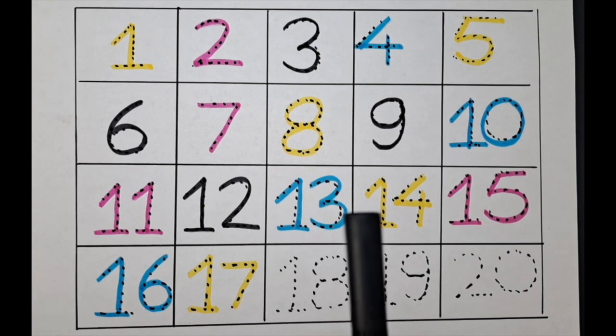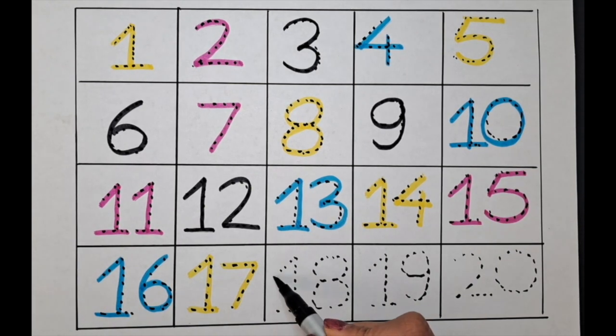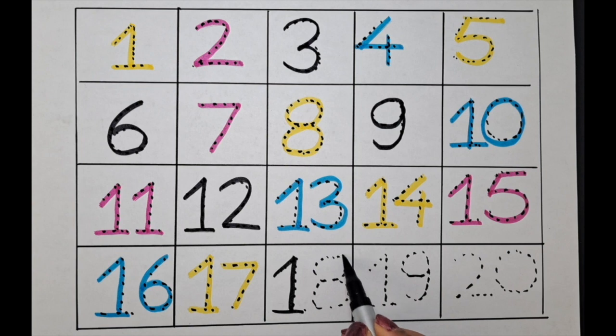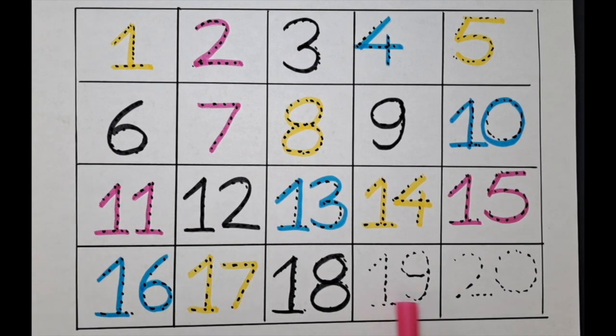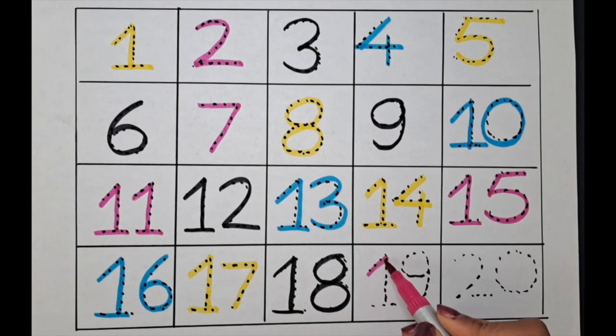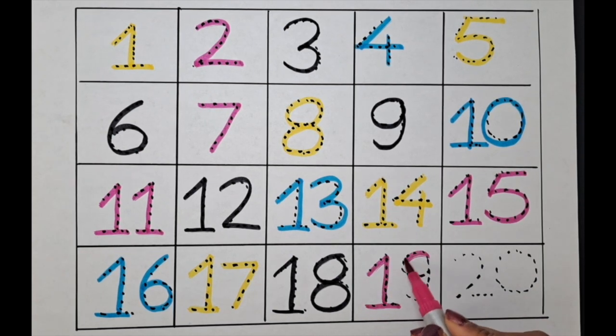Let's do eighteen with the blue color. One-eight, eighteen. The next one is nineteen — let's do it with the blue color. One-nine, nineteen.